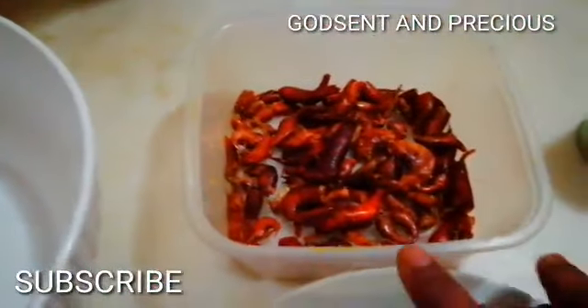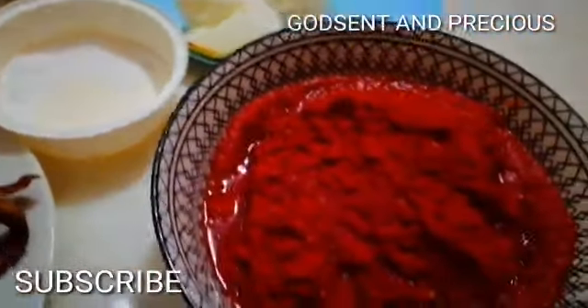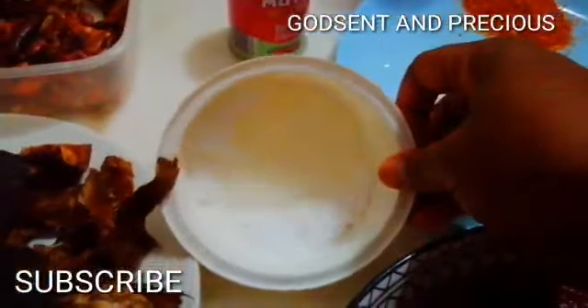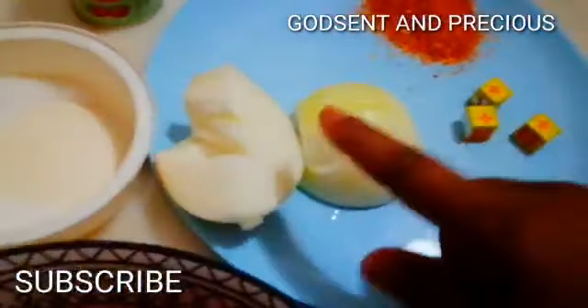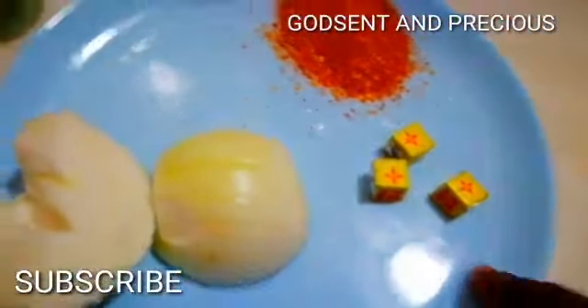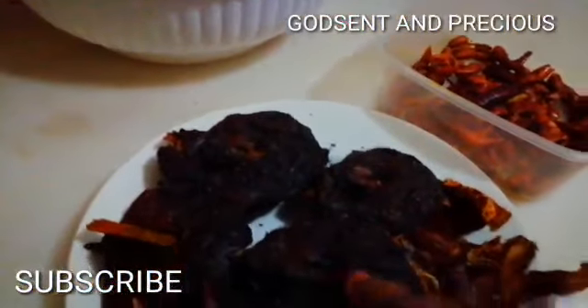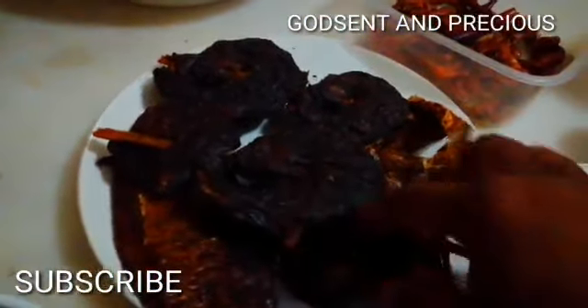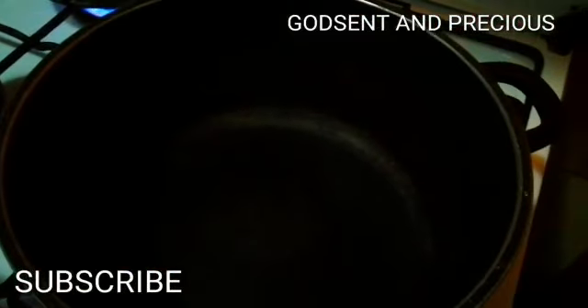I will use this dry fish. This is my dry fish. My tomatoes — I've already boiled them. My salt, my tomato paste, onions, tomato, and pepper. This is my palm oil — I will use a little over here — and then a little vegetable oil as well.